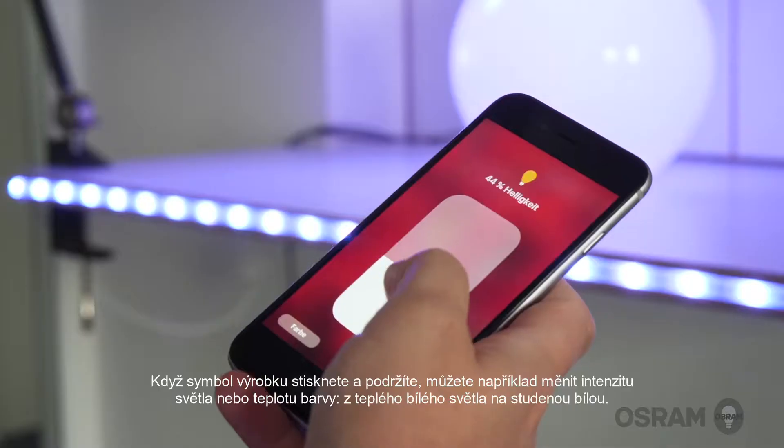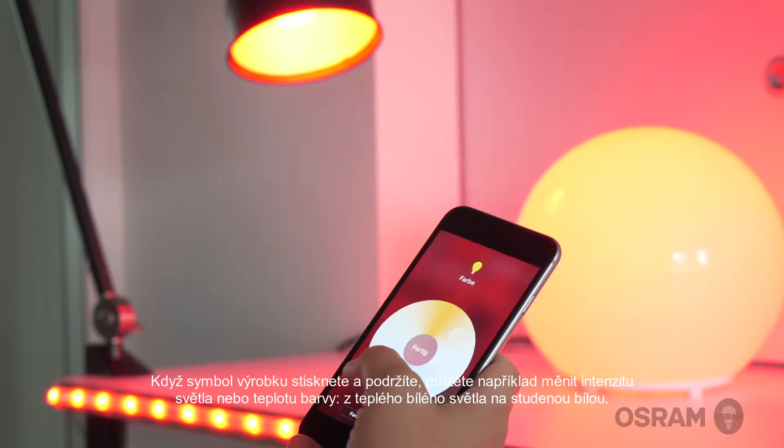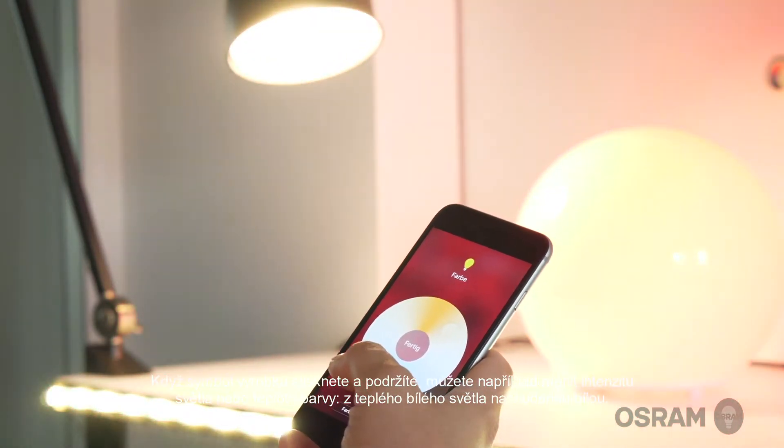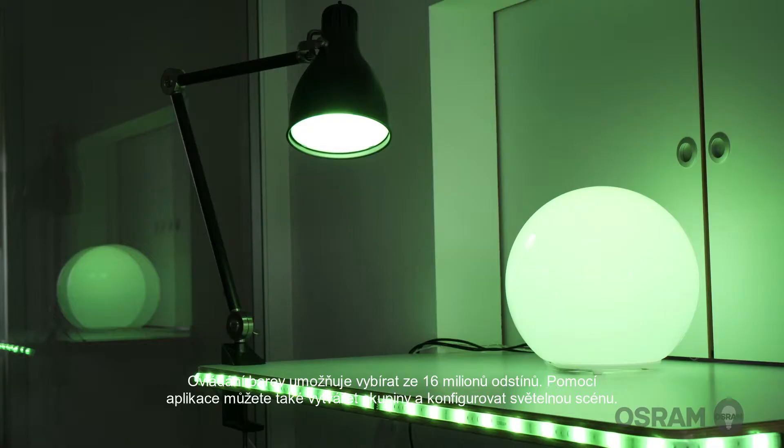Pressing and holding the product symbol enables, for example, dimming the light and adjusting the color temperature between warm white and cool white. The color control allows you to select between 16 million colors, and you can even create room groups and configure scenes using the app.